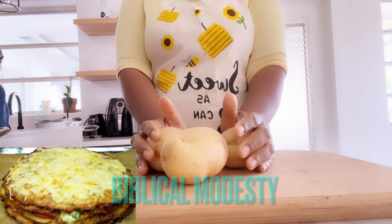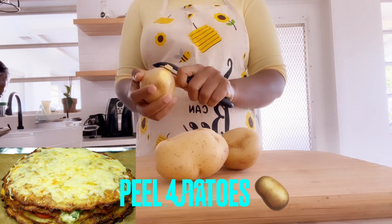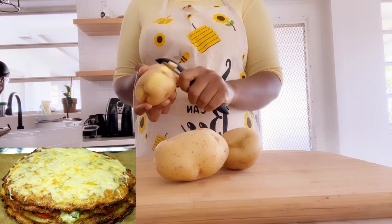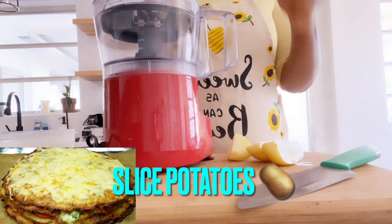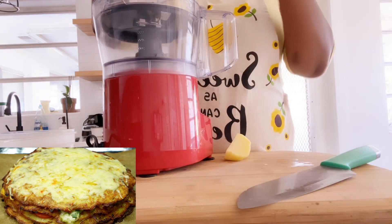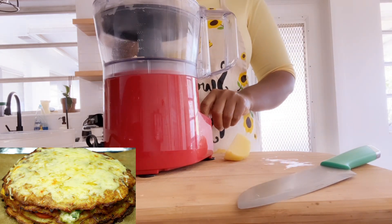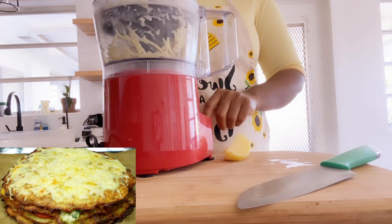Welcome everyone to my YouTube channel Biblical Modesty. Today we'll be cooking potato in another way. First of all, you peel your potato, then slice it. As you can see, you can use whatever means to slice your potatoes — you can grate it or slice it in a machine. I'm using this machine to slice my potato and make it ready.